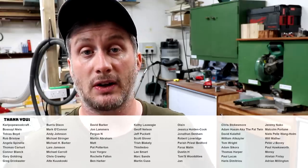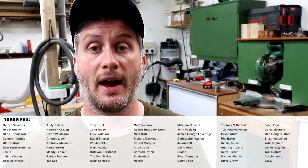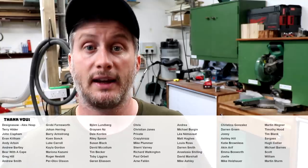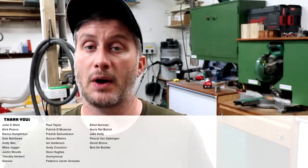If you'd like to help support the channel you can do that via PayPal or Patreon — links to those are in the description box below. On Patreon you can get early access to my videos, exclusive content, free project plans and cut lists, and a name credit at the end of my videos. Thank you for watching!